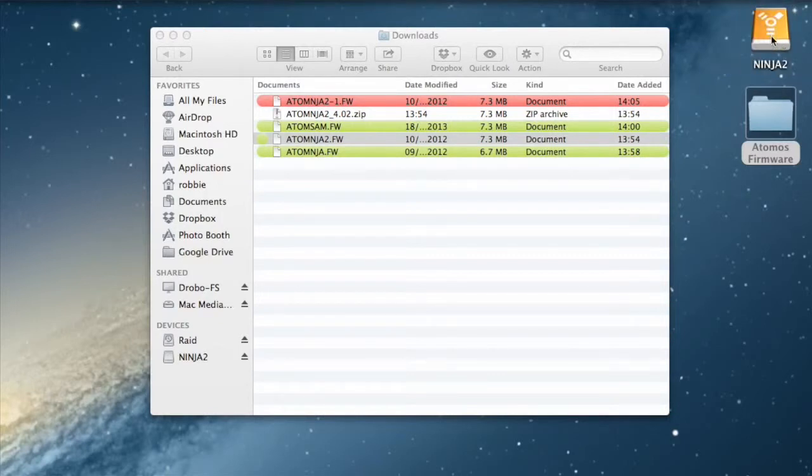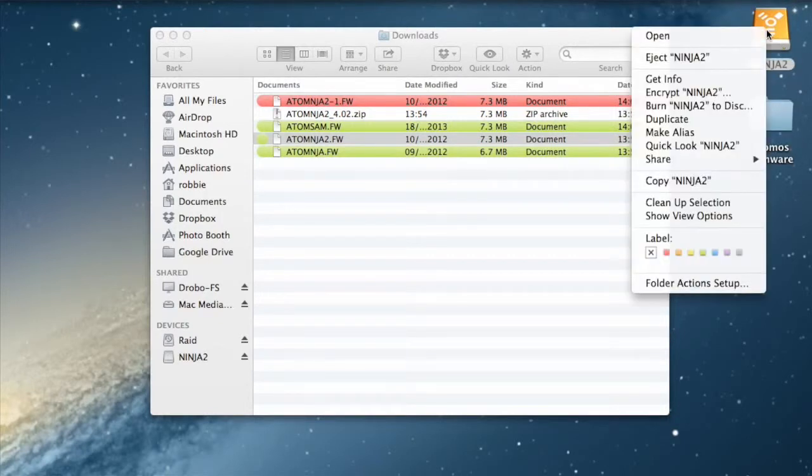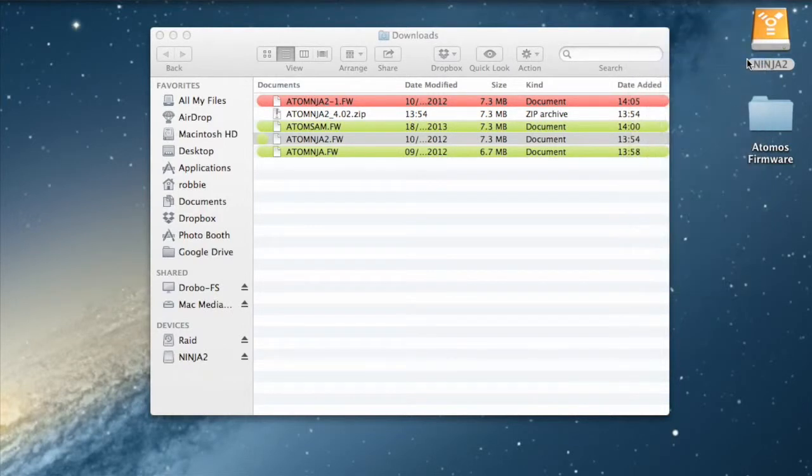Once the file is transferred, eject the disk from the PC or Mac. Please note that if you do not eject according to operating system guidelines, you can corrupt the file.